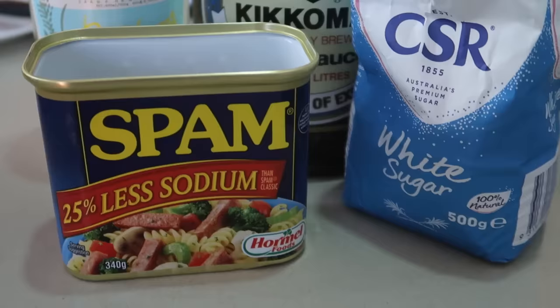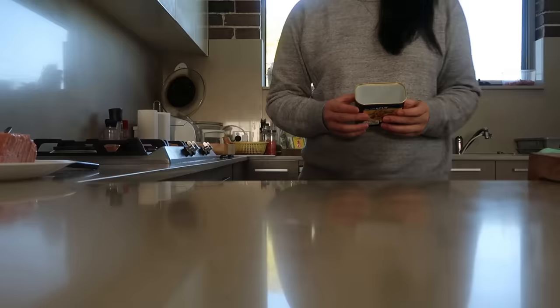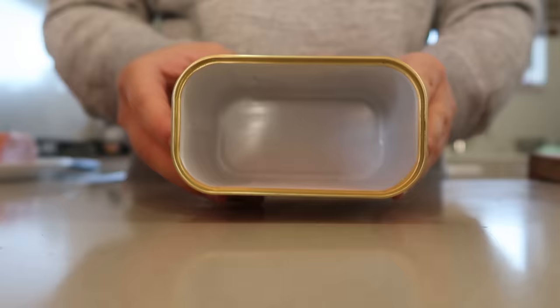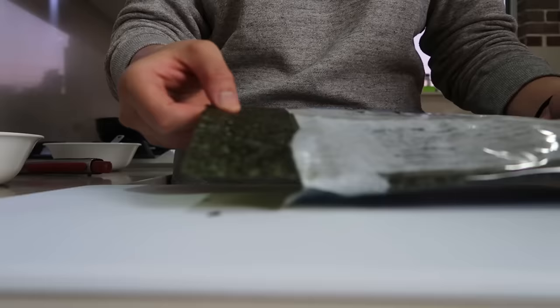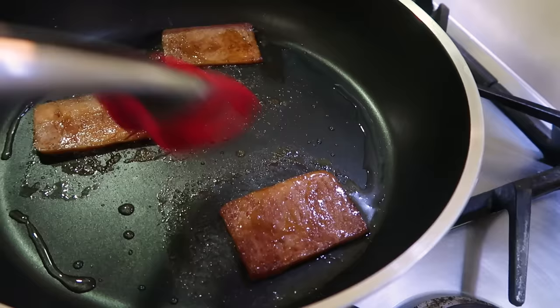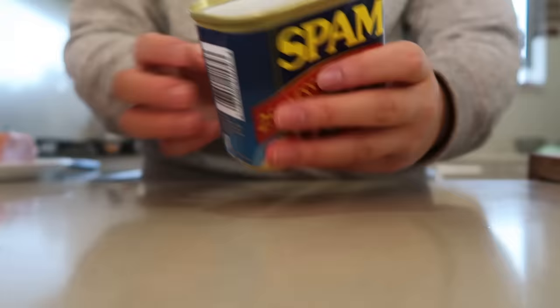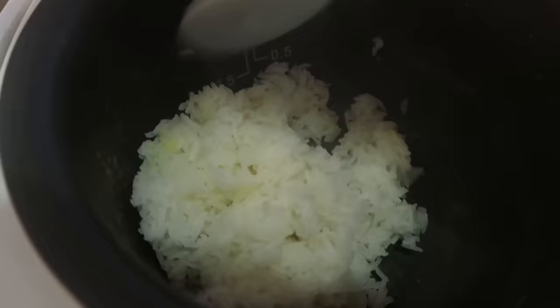While your Spam is cooking, get yourself a rice mould. Don't have one? Don't worry — take your empty can of Spam, clean it out, and that's going to be our mould for today. Once that's done, we need to prep our seaweed. Gently take the nori sheets out of the packaging and split them into thirds. Cutting it was probably neater. Our rice cooker just signalled that the rice is now done.